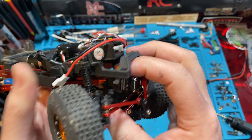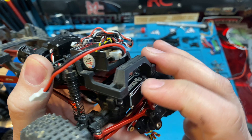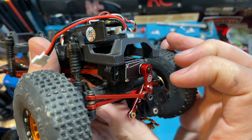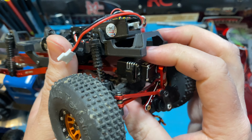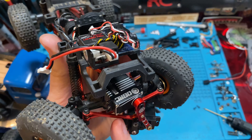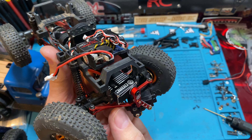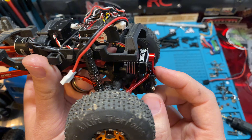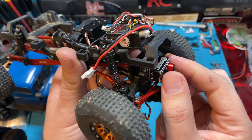Moving the servo forward is a balance — it could end up rubbing on the stock chassis. If you do that, you'll need to make sure your drag link is mounted properly, possibly with a spacer, to avoid too much of an angle. But it probably depends on how far forward you move it and what drag links you're using.